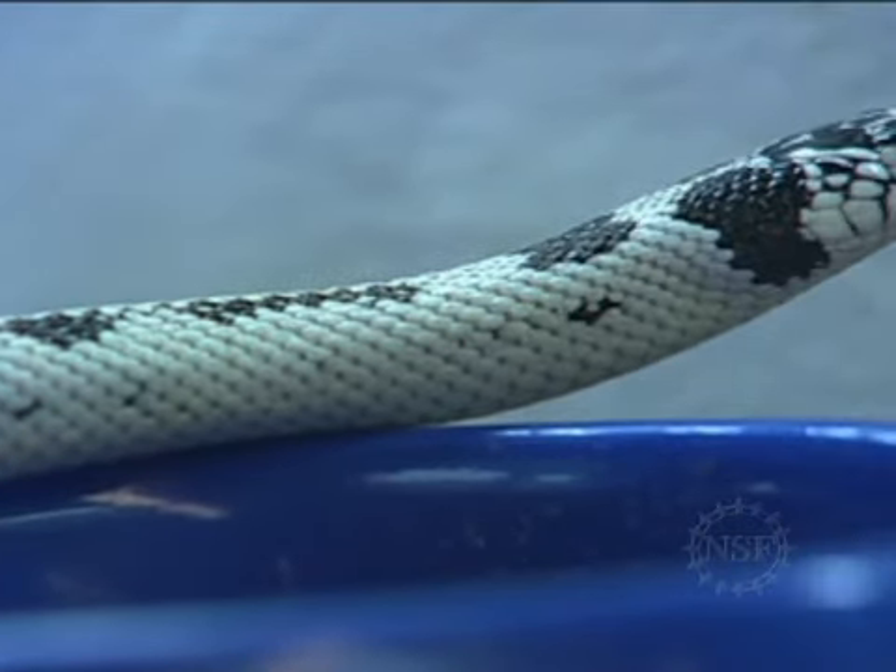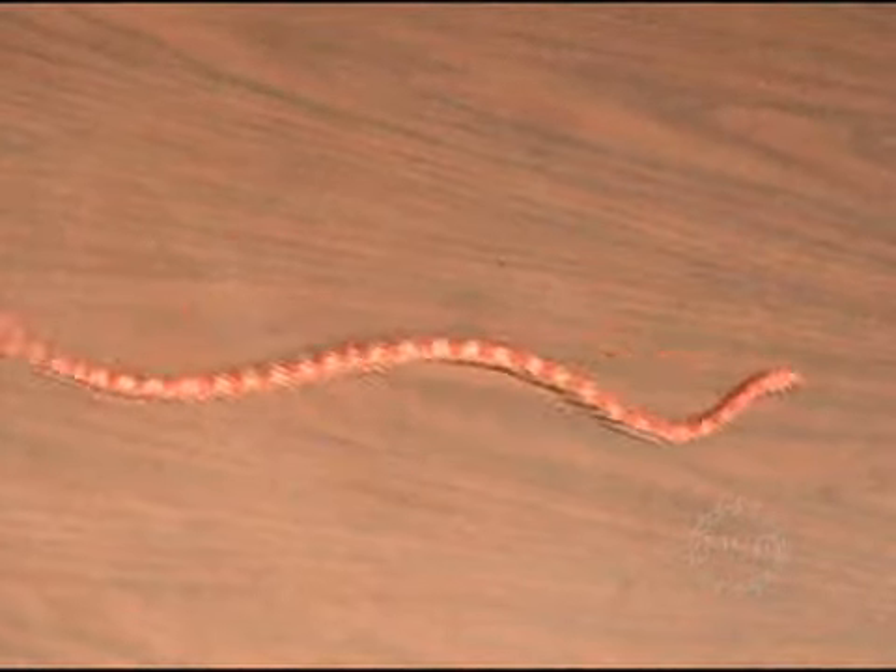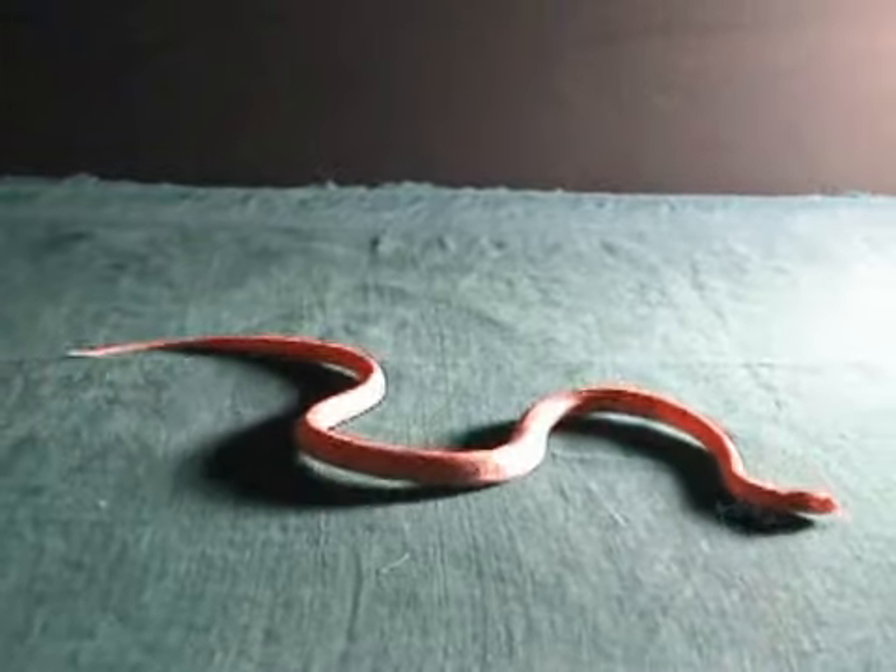In studying how animals move, snakes have gotten short shrift. Maybe that's because their slither seems basic compared to walking or galloping. But in fact, it's a fascinating question: how do animals move without legs?